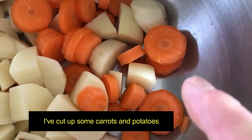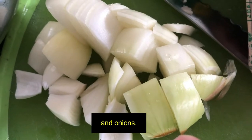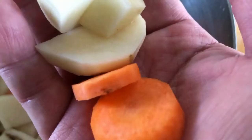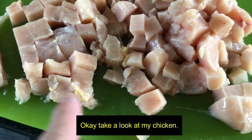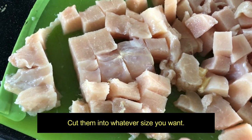I've cut up some carrots, potatoes, and onions. It's up to you how you want to cut them — you can make them bite size or large size. Now I'm going to cut up my chicken. This was frozen chicken, it's sort of thawed. Cut them into whatever size you want.